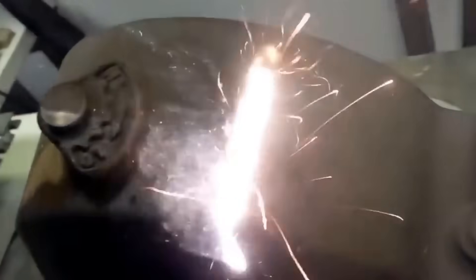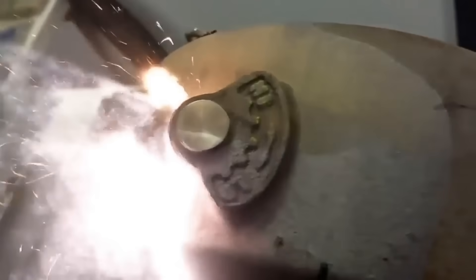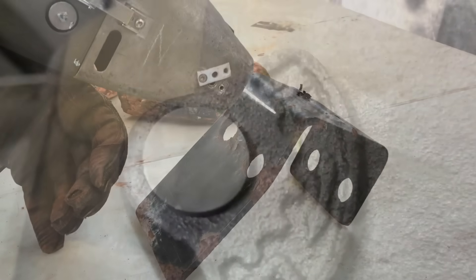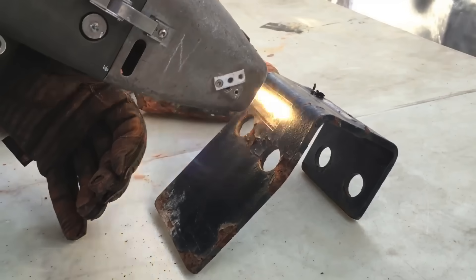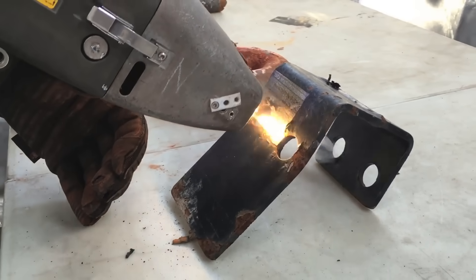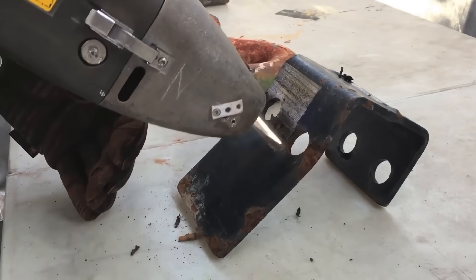What would have normally taken someone hours to clean and prepare for welding or painting is now done in no time at all. What makes this laser device even better is the fact that it has an onboard vacuum system that immediately sucks up the vaporized rust, making the entire rust removal process clean and simple.